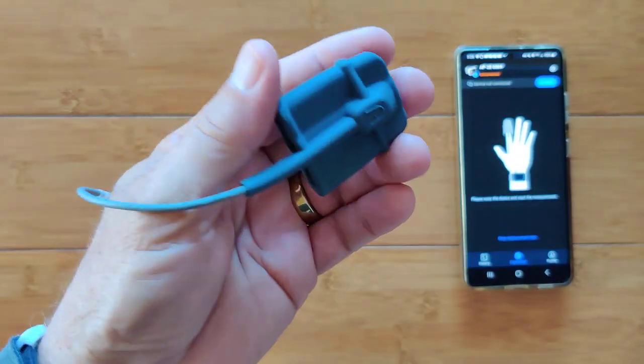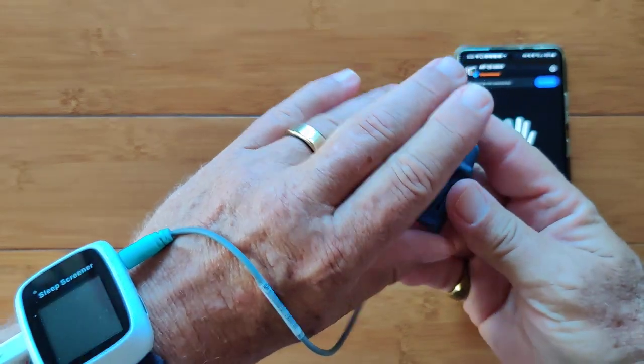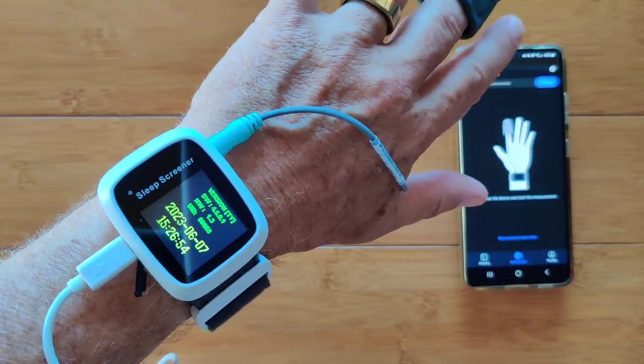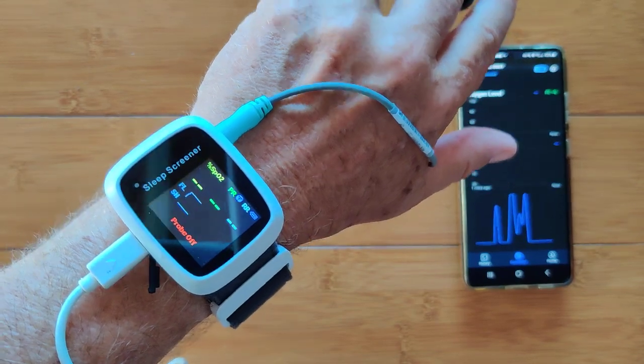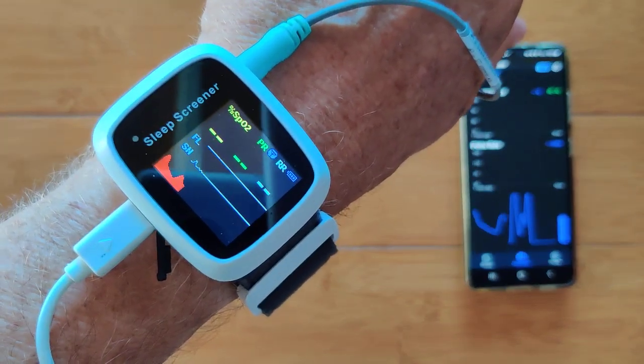This is the ViBeat AP20. It is a blood oxygen monitoring device that as soon as you stick it on your finger will activate it and start reading both your blood oxygen and your heart rate, or pulse rate, as they talk about it here.